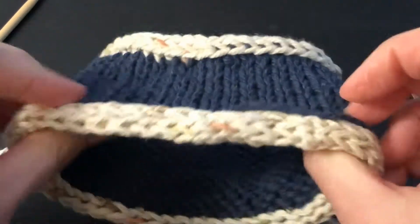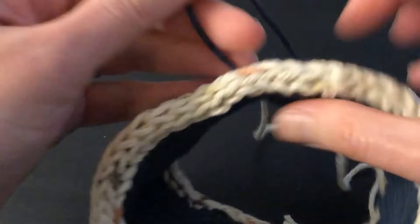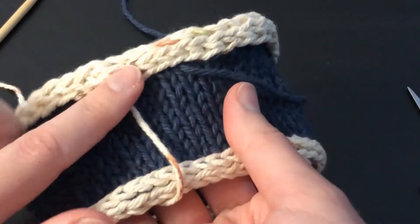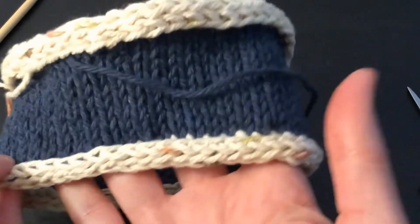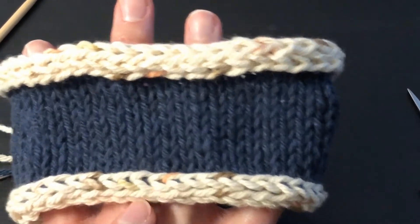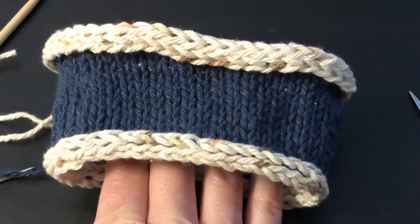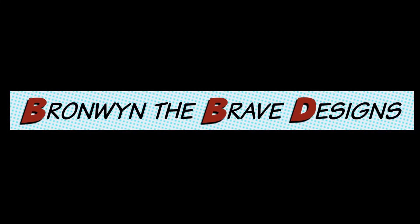I'll finish my other two ends for the cast-on and the original cast-on, and then I'm done. So here's my cast-on edge and here's my I-cord bind off. If you haven't watched the bind-off video be sure to check that out, and subscribe to my YouTube channel and my newsletter — you can do that at BronwynTheBraveDesigns.com. I'll catch you next time, thanks!